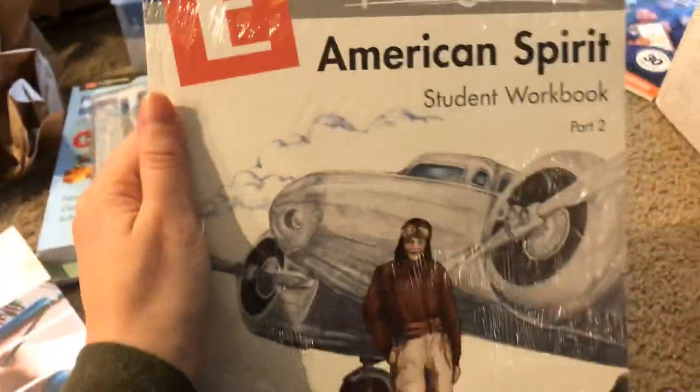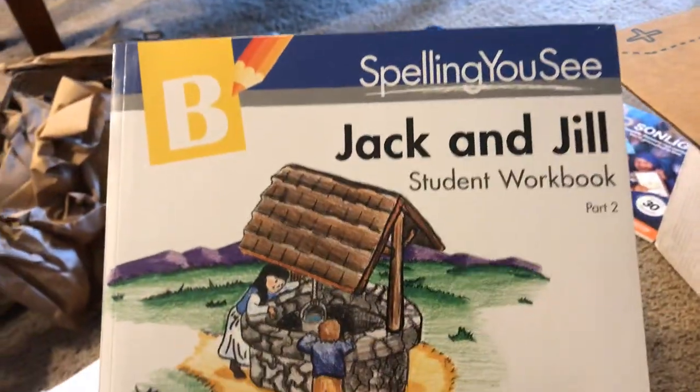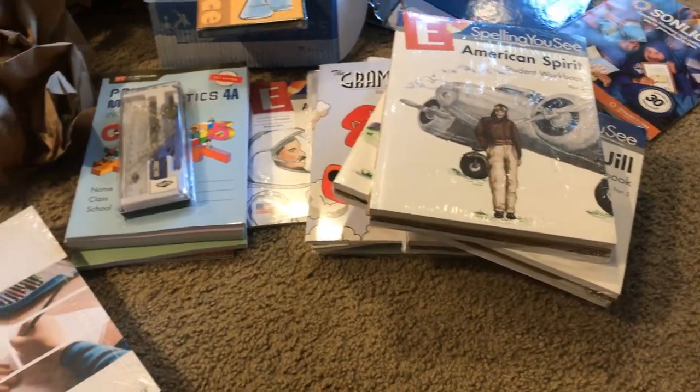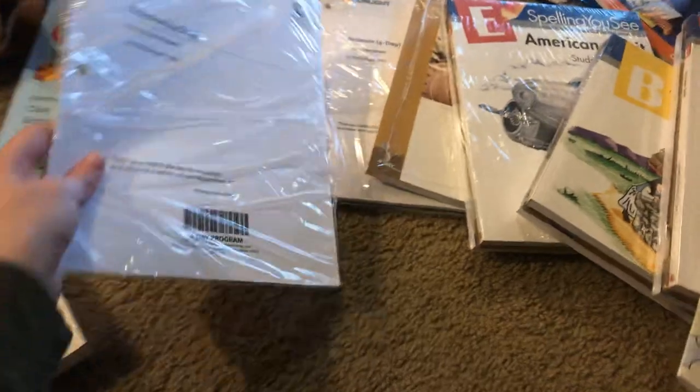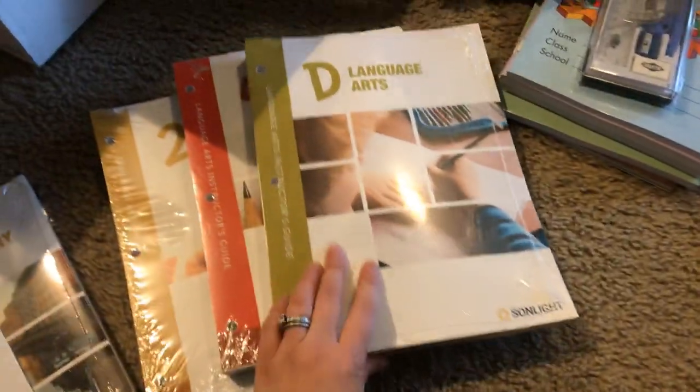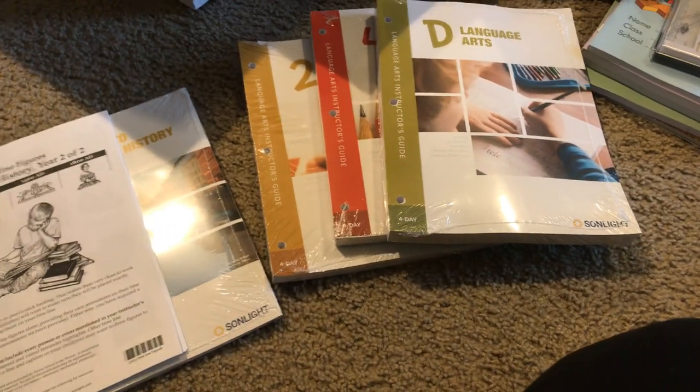This is Spelling You See — American Spirit — because my kids are not the best spellers. I got the workbooks for the kids; I think I got two sets of this one for each of my older kids, and then the younger level for my younger child. So I got E, I got B, and another E. That's the curriculum — the stuff that is very specific to Sunlight is really why I keep coming back to them. I really hesitate to even look at other options sometimes because they include everything and they spend a lot of time putting it together and it's just awesome. I love this stuff.